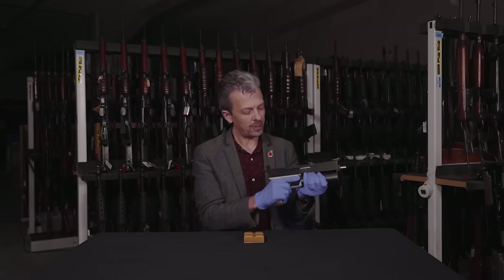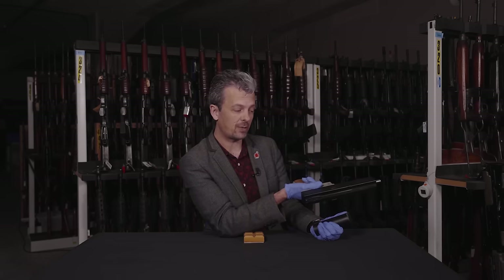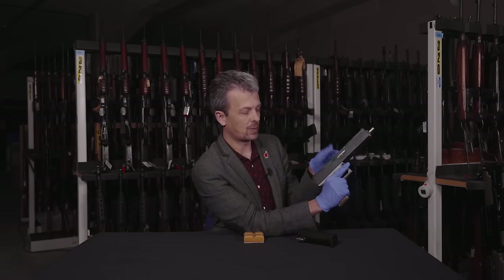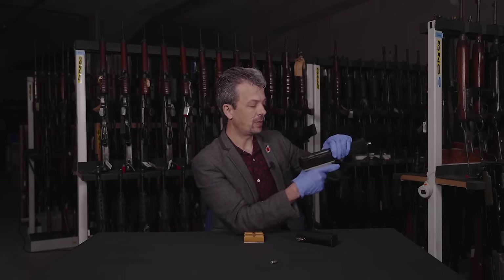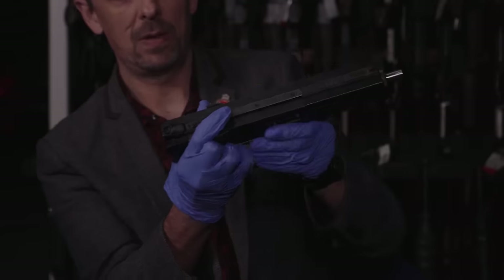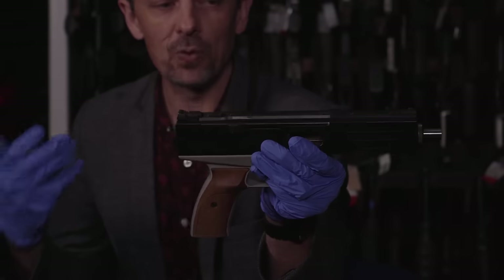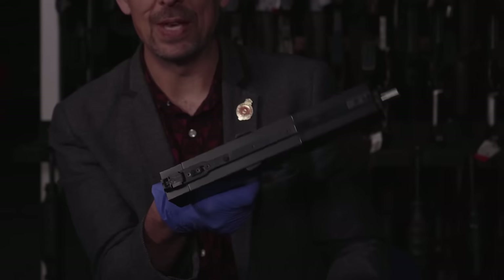We have a bolt hold open. So the magazine catch is here — really only three controls to worry about: the safety, the magazine catch, and the cocking handles which are either side. Pull those back and the inert round in the chamber comes out. There is actually another control — a button on top — and if we pull back those cocking handles and press down on that button, hey presto, the bolt is held open. It's a manual hold open device. There is no bolt release — you just have to pull back those ears and the bolt goes forward.